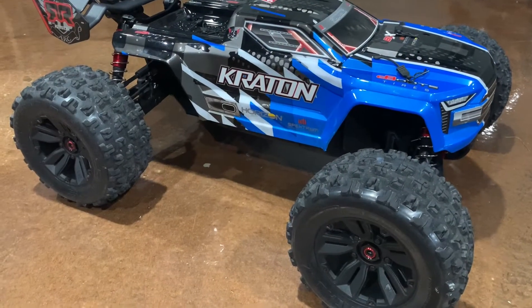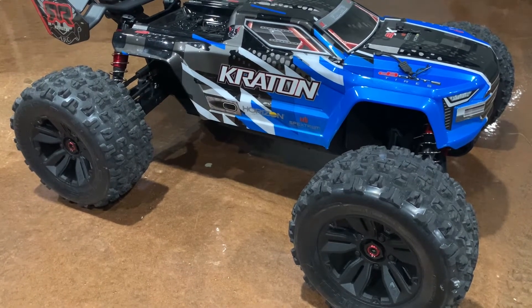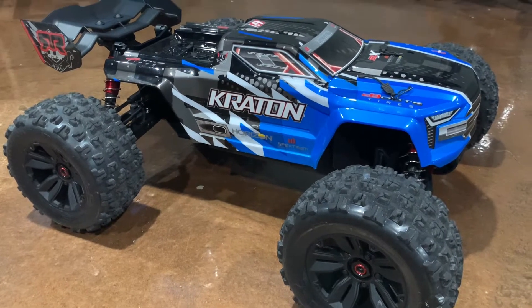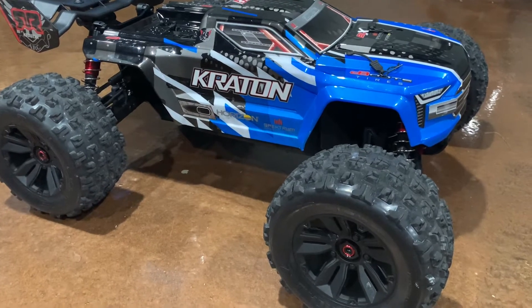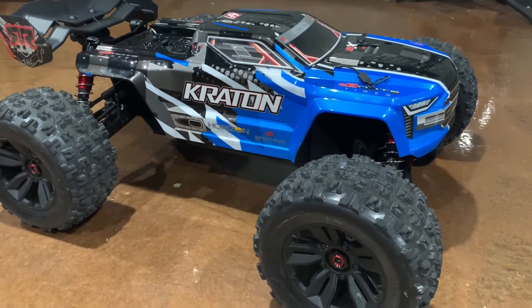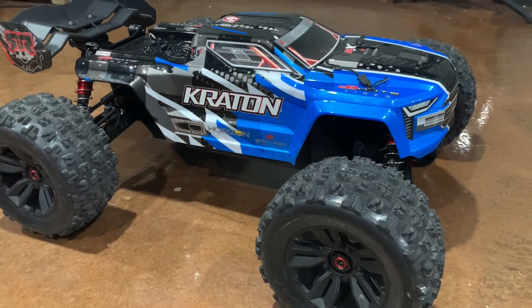What up YouTube, coming at you with another video. I got to take the Armor Creighton V5 on this first little break-in drive right in front of the house. This thing is pretty badass. I'm definitely satisfied with the purchase. Armor is doing its thing. Let's get to that first test drive break-in video.